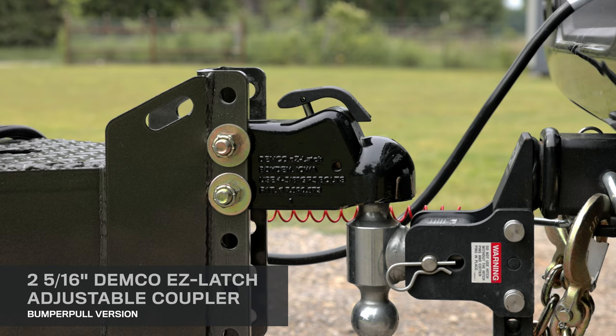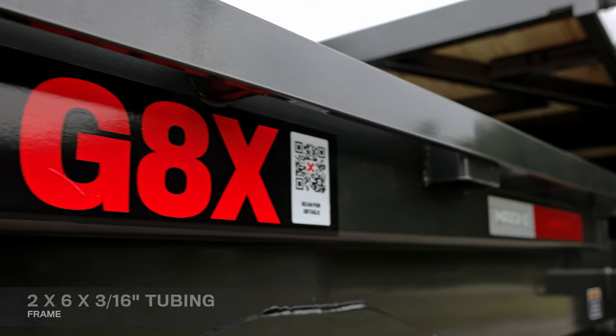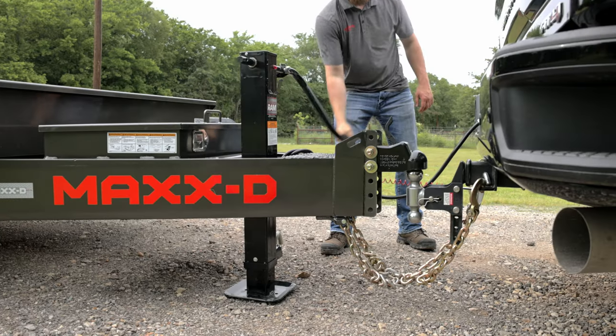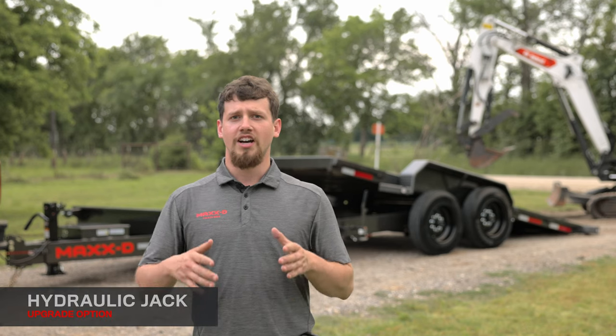The trailer has a 2 and 5/16-inch Demco Easy Latch adjustable coupler attached to an 8-inch channel tongue and a 2x6x3/16-inch tubing frame, or a 30K adjustable gooseneck coupler. It also has a 10K drop-leg jack in the tongue, but can be upgraded to a hydraulic jack.